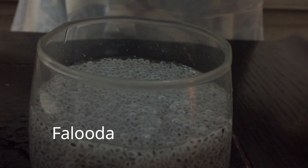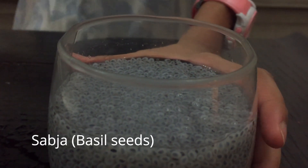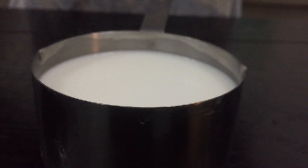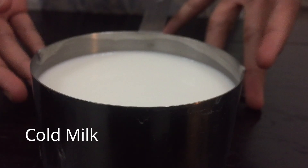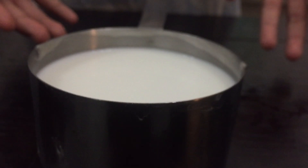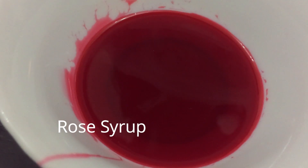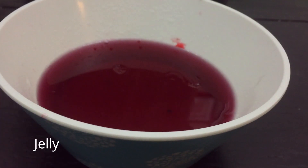The last and third recipe is faluda. Here are the ingredients you're going to need. First is sabza — you have to keep it in water for at least 30 minutes. Next ingredient is milk; I've added sugar to it to make it a little sweeter, and make sure it is cold milk. Here we have rose syrup, and here we have jelly — you can make it at home, it's really easy, and you can also find it ready-made at the store.